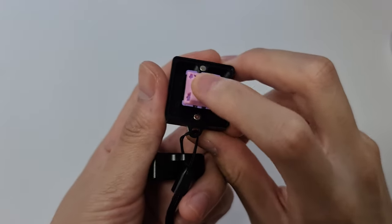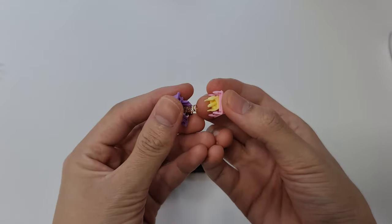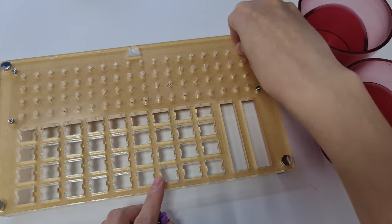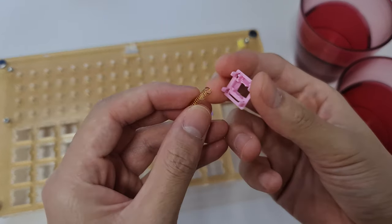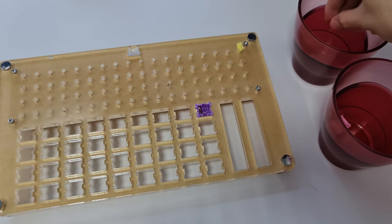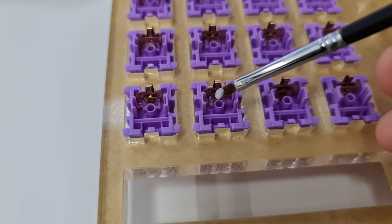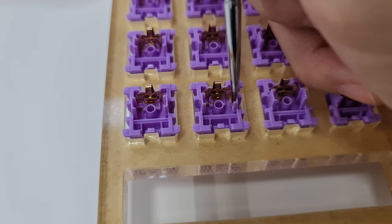First, I open the switch with a switch opener. Next, I put the stem and the bottom housing into my lubing station for ease of lubing. For the spring and the top housing, I will put them in a container. I repeat this for the rest of the switches in the lubing station. Next, I take a small amount of Krytox 205 Grade Zero onto my brush and transfer half of the lube to one of the slider rails and the other half to the other slider rails.